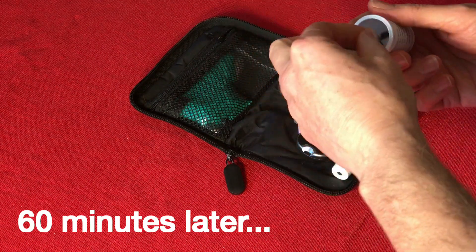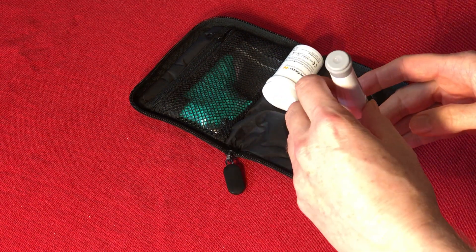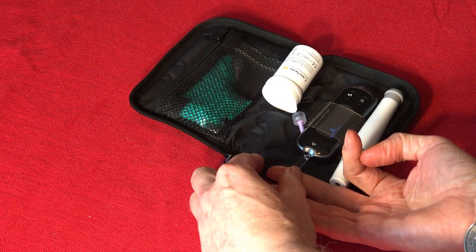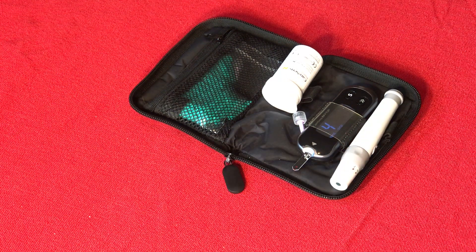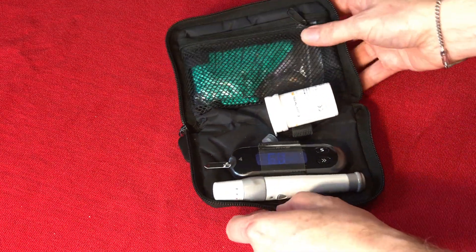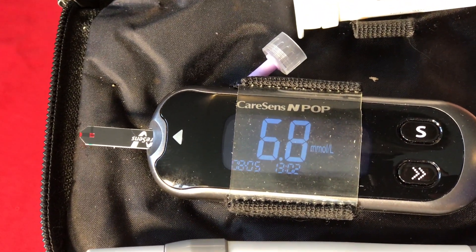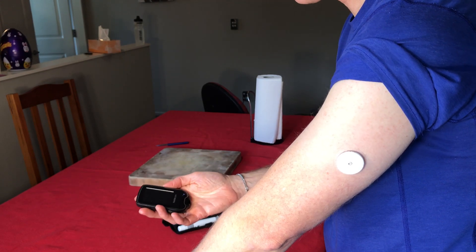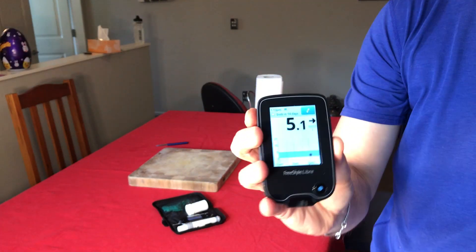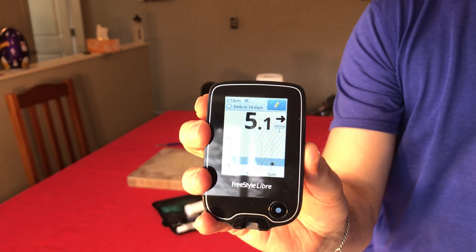Let me test my blood sugar now on my standard meter. Okay, counting down... that says 6.8. Let's turn this on and see how we compare with the Libre — scan that now. It's quite different: 5.1 versus 6.8. Maybe I will try washing my hands.